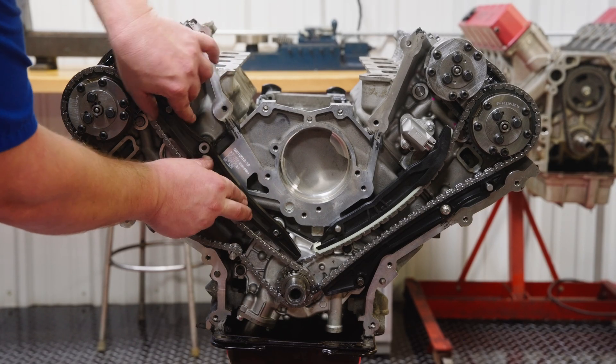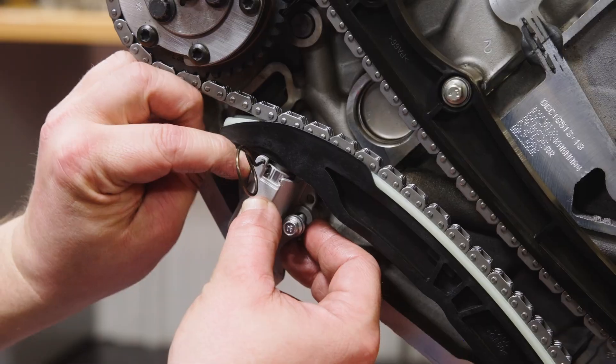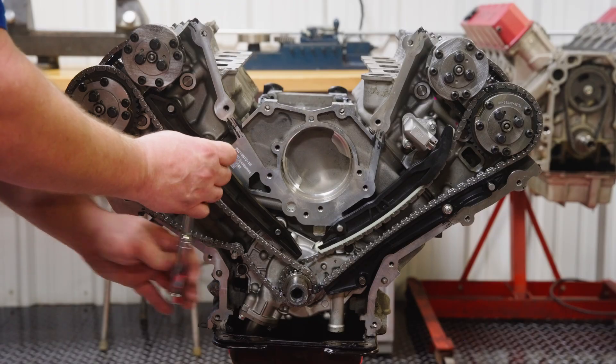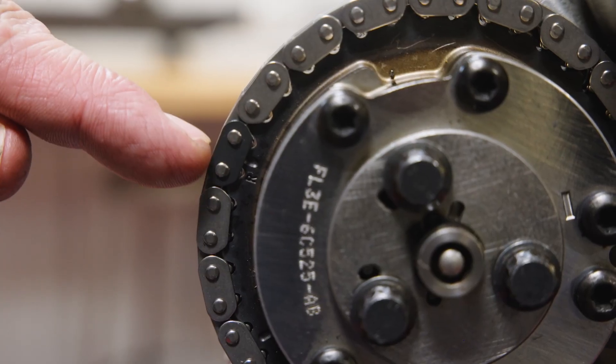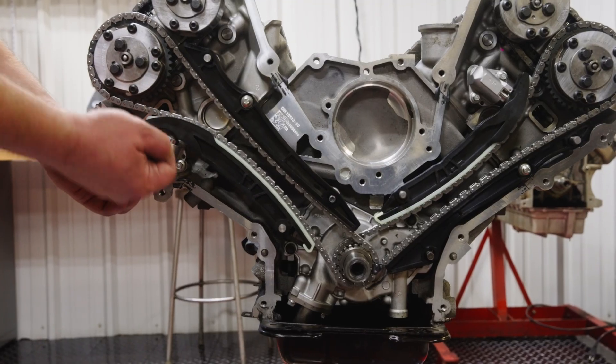Once aligned, install the chain guide, tensioner guide, and the tensioner, slightly shifting chain slack as necessary to install the components. Torque attachment bolts to 89 inch-pounds. Recheck the alignment of all the primary timing marks, then activate the right-hand tensioner.